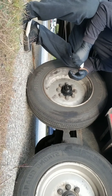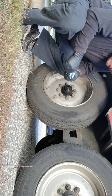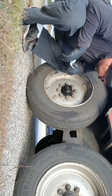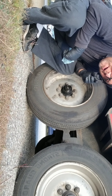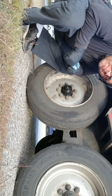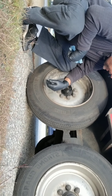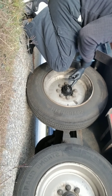Hi everyone, back to the channel — how's everybody doing? I set the phone over there to show you how I maintain my wheels on the trailer. This is 8,000-pound axles with hydraulic disc brakes, running 17 and a half inch rims, 16-ply. I've got oil bath hubs.